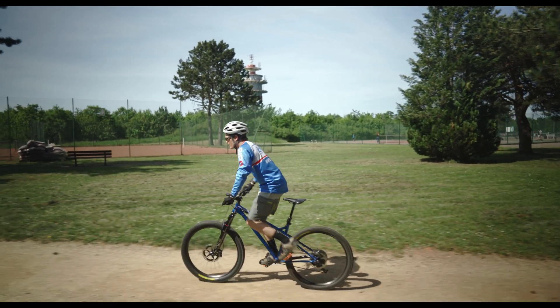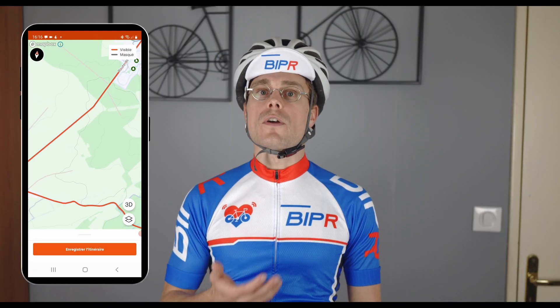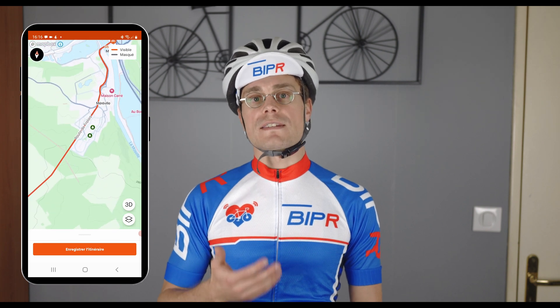Now it's time to go! After this ride, you can see your route on the map and get all your training stats on Strava. Thanks for watching and see you soon!